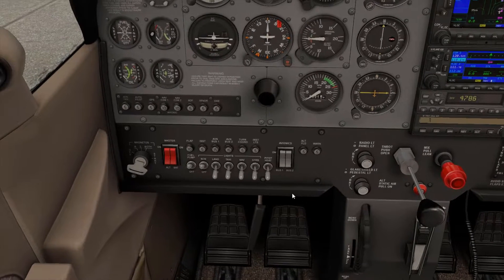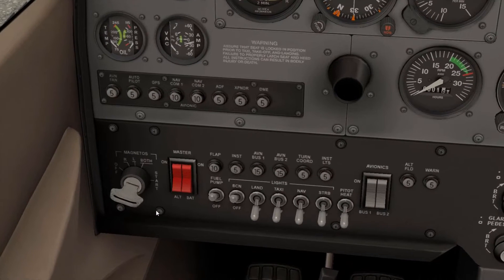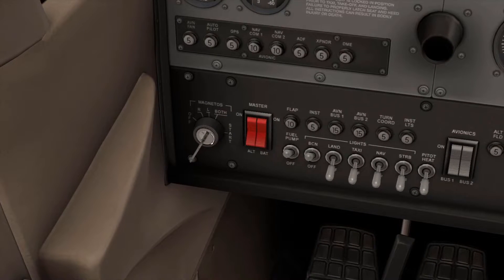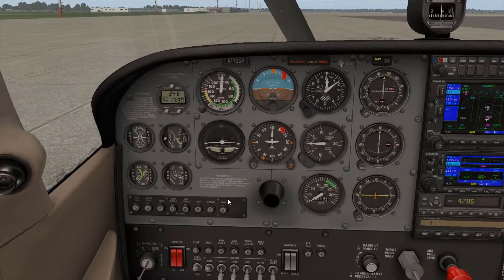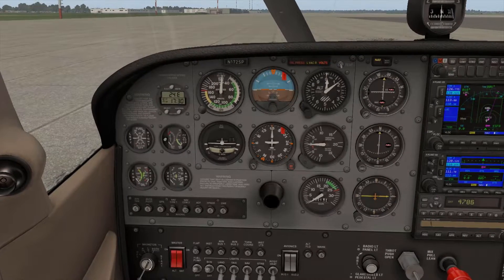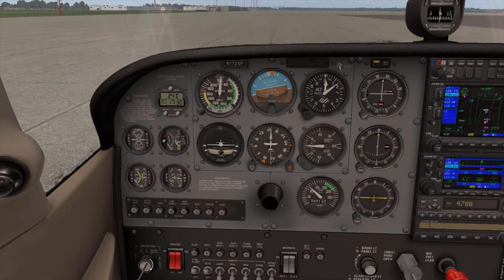Turn avionics bus one and two on. Alright, so we'll come over here to the key. We'll go right magneto, left magneto, both — and I'll try to get this in the same shot just so we can see when our engine starts up. From here we're going to click and hold until the engine starts. Alright, and we are good to go.